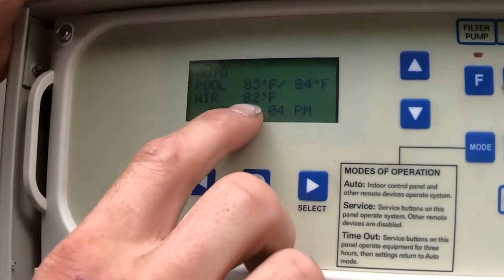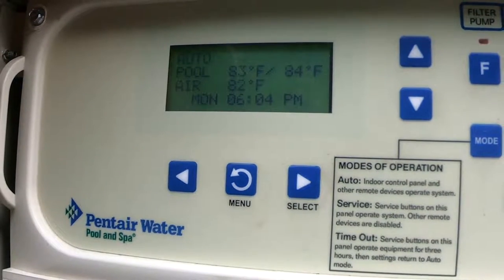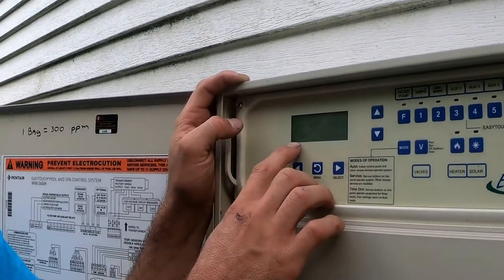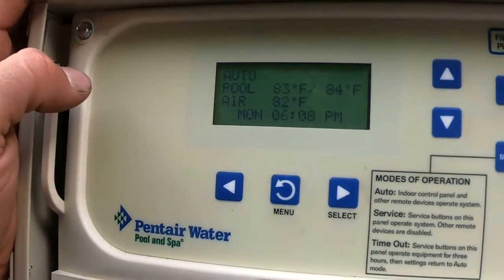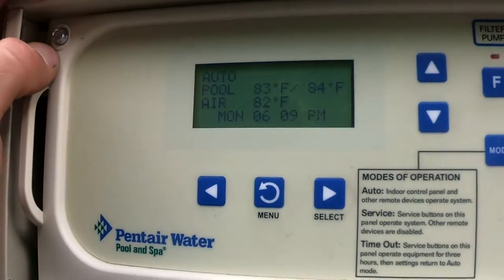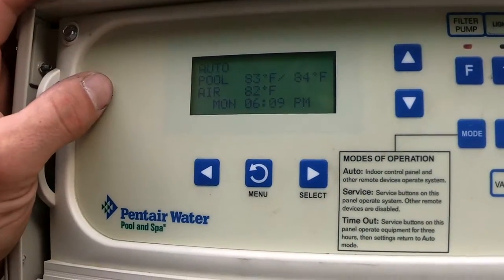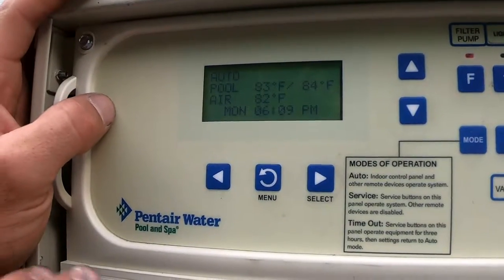Your air temperature sensor will be set by an electrician outside your shed, or if you don't have a shed, it'll just be set outside — that's your air temperature. Then you have your date and time. Make sure this is accurate; check with your cell phone. We get a lot of calls of people saying their schedules aren't working, and all it is is because the clock is set wrong. Don't worry — this panel has a backup battery system, so if you ever lose power it's going to keep all the settings you have.